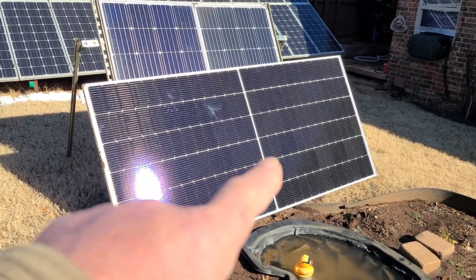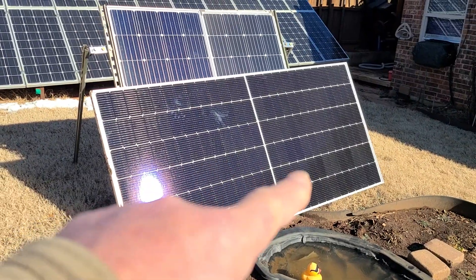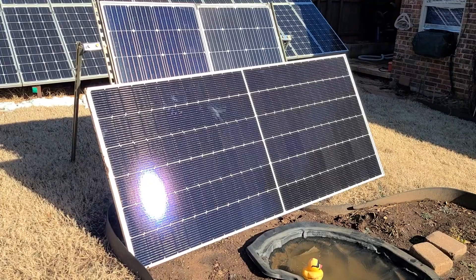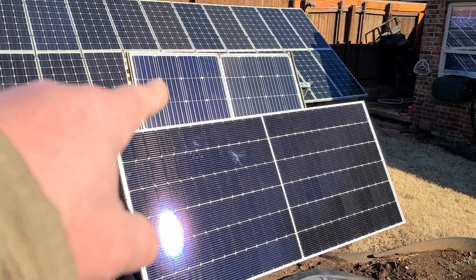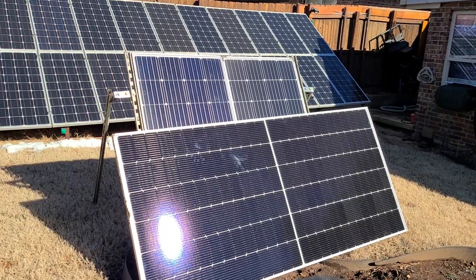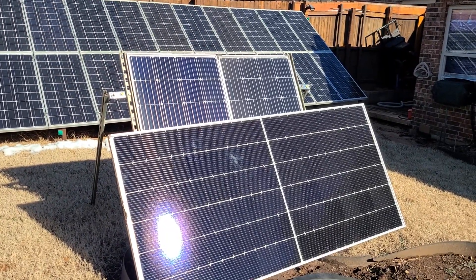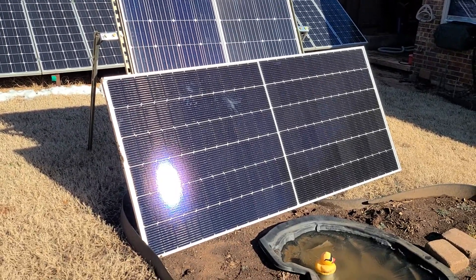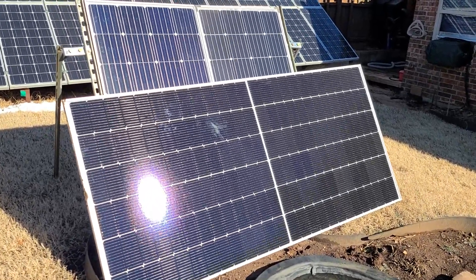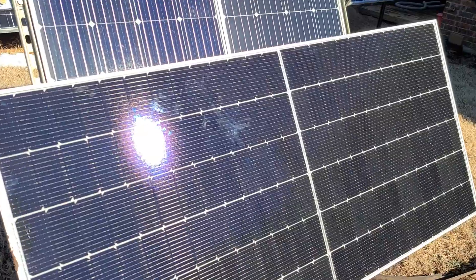Guess what — I'm getting about 430 watts out of this panel right now at 11 o'clock in the morning, whereas these two mono ones were producing about 280 watts or so. So almost twice the power with this big panel right here. Let me show you the damage to the solar panel.